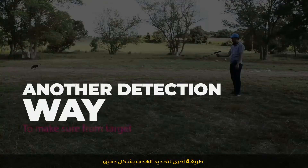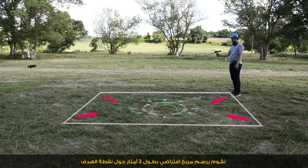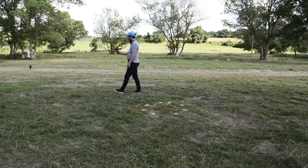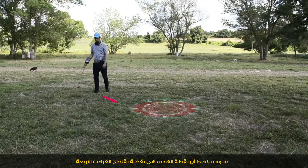Another way to accurately determine where the target is located: we draw a virtual square around the target point, with a square 3 meters from the target's sides. We then notice the intersection point of the four readings to precisely identify the target location.